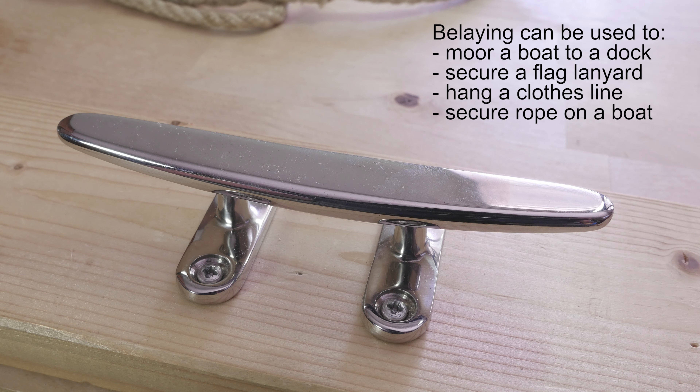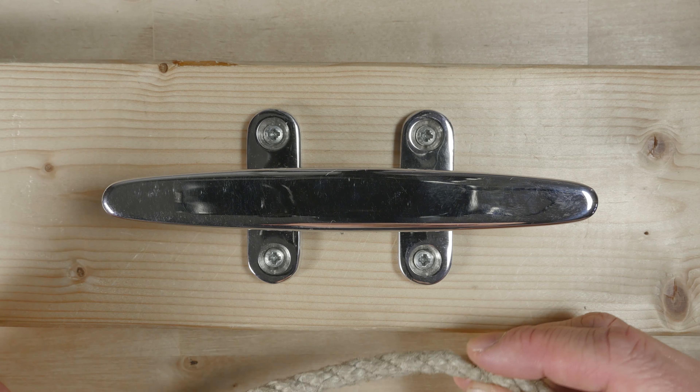Belaying is a process of attaching rope without the use of knots. Basically, we're wrapping our rope around a cleat in a secure way.